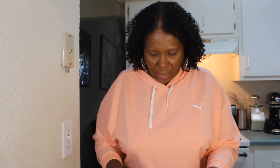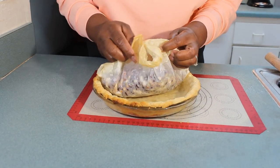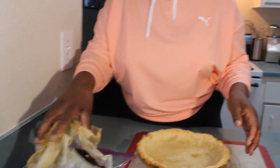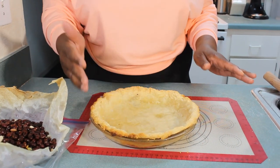My oven is set at 350 degrees. I'm gonna put this in the oven and leave it in there for about 30 minutes. Once the 30 minutes are up I'm gonna take it out, remove the weights, and put it back in the oven for five more minutes so the bottom can continue to cook — because the bottom is soft and needs a little more time. The sides will already be cooked.